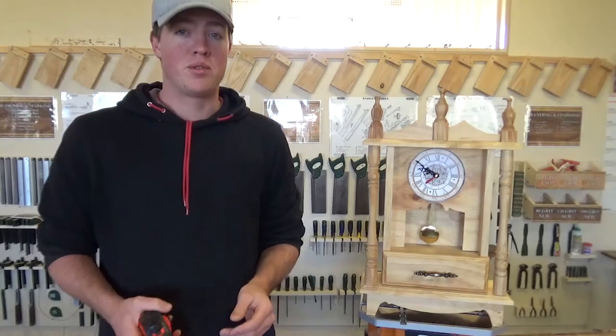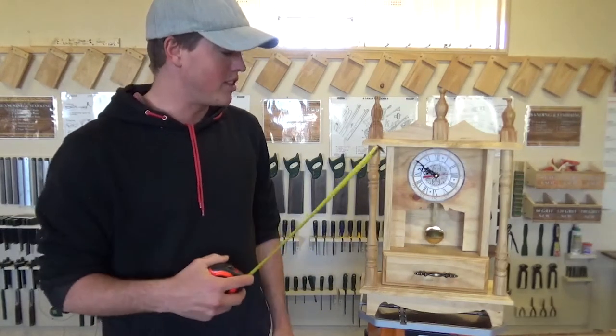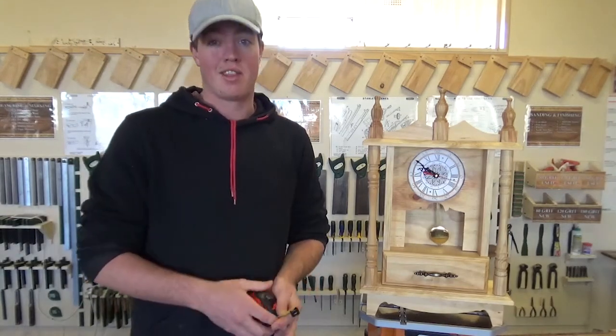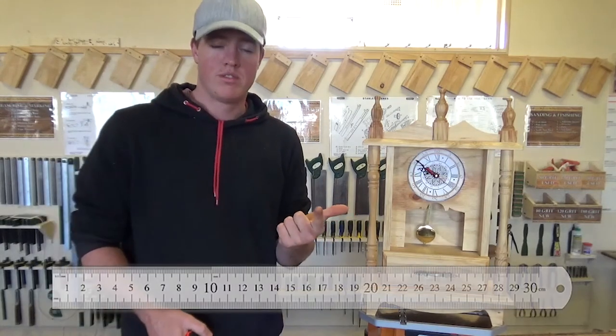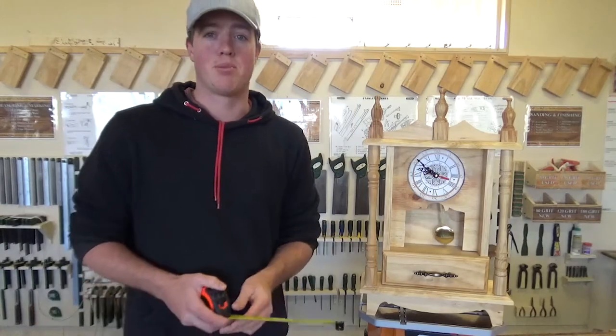Before we get started, a few things we're going to need to know. For most of the things when we get started on all the components on this project, there's three main tools you're going to need: a pencil — a nice sharp pencil — a steel rule, 300mm, and a tri-square. And that'll basically help us get started.